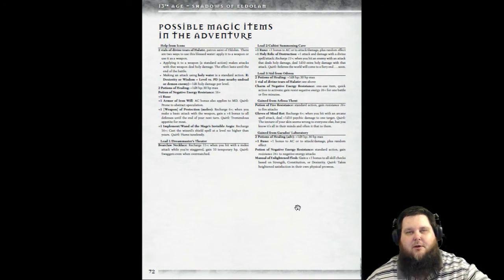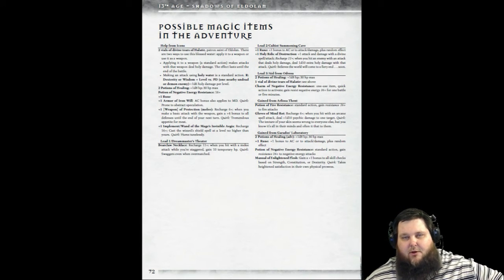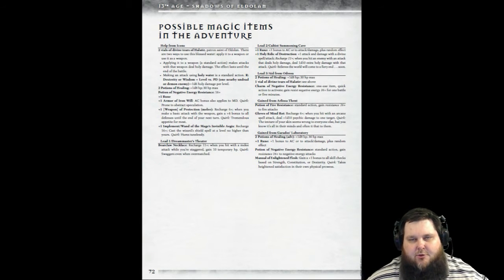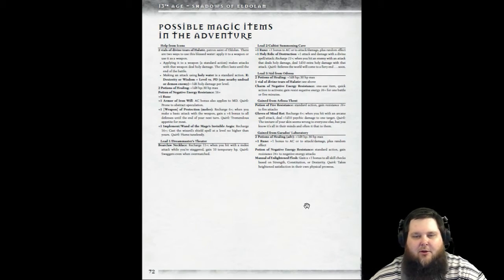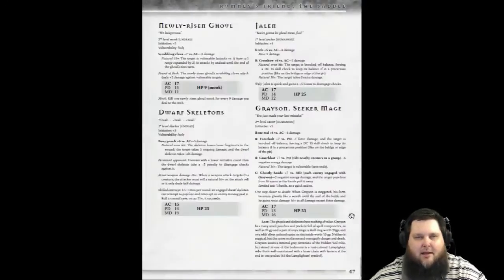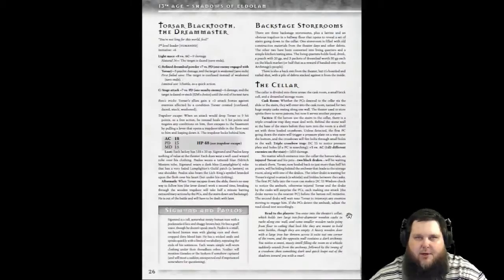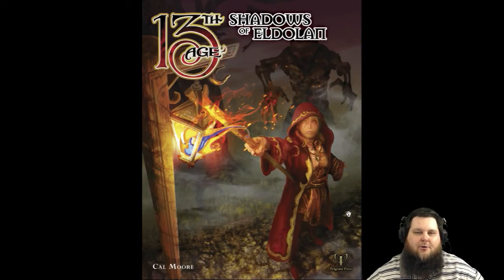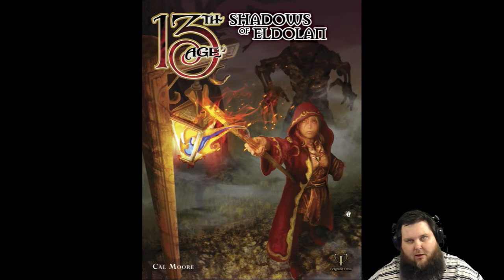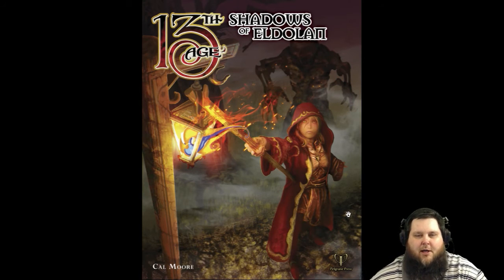If you want new ideas for magic items, there's a lot here. There's also an entire book of loot with a bunch of powers and item ideas, the 13th Age core book, 13 True Ways, and all the other modules. So there are all kinds of ideas available. That's pretty much it — a short and sweet look at Shadows of Eldalon. At $17.95, it's very good for new adventurers in 13th Age and for new GMs, giving you a lot of information on unique mechanics you won't see in other d20 games.